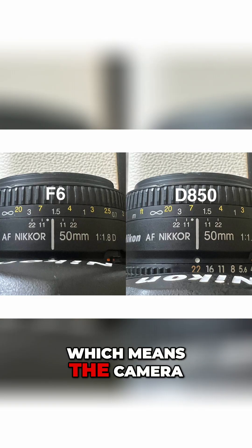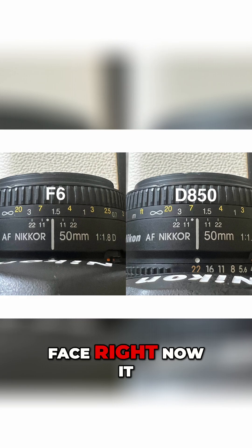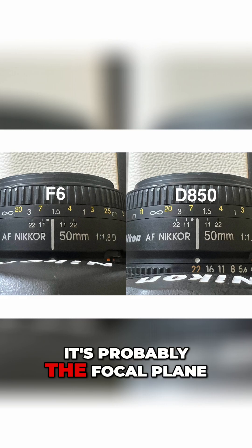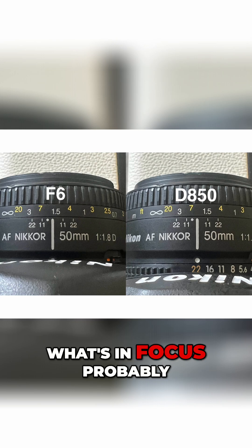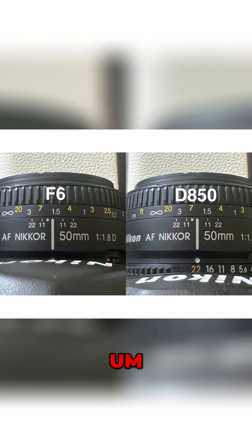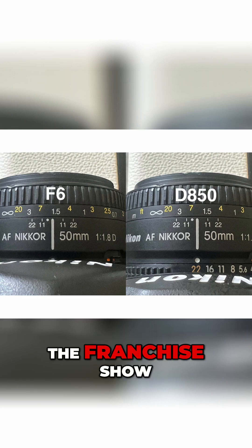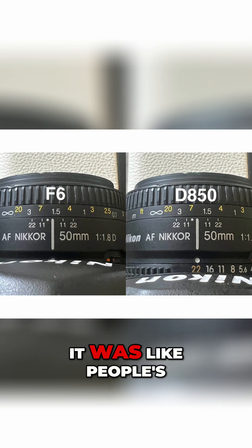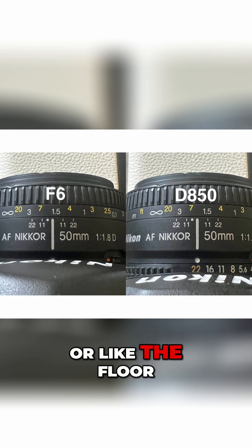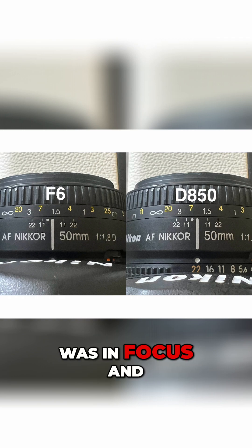That means the camera is focusing forward — so if it were to focus on your face right now, the focal plane would probably land on the microphone instead. Looking back through the franchise show scavenger hunt photos, it all made sense: people's hands were in focus right in front of them, or in wider shots you could see the floor was in focus — things like that.